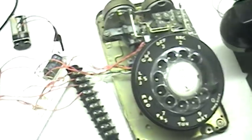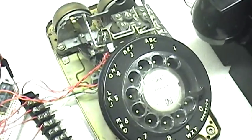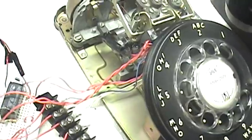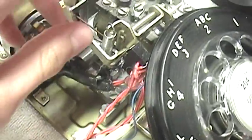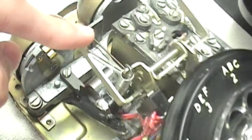This is my Arduino rotary phone encoder. Basically what it is, it's just a rotary phone and I have some wires coming out of it. I installed a small push button switch to register when the phone is on the hook.